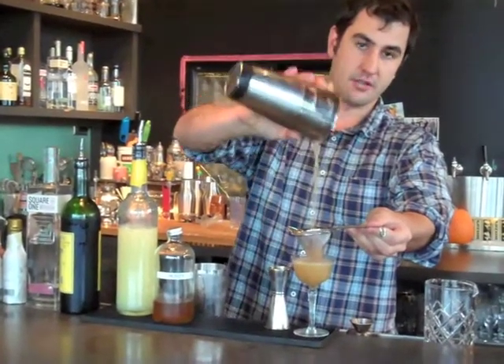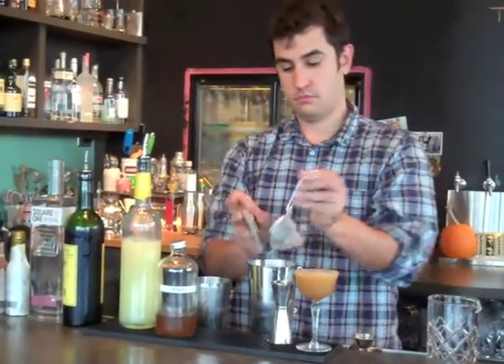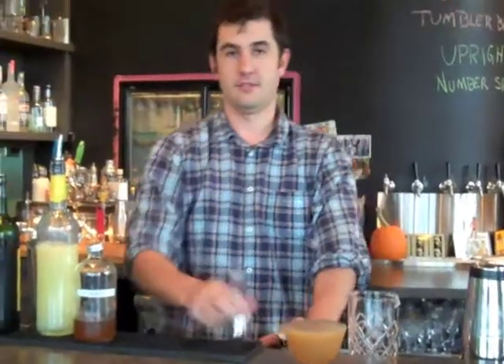Strain down into a classic cocktail glass. It's the B-Side Cocktail. Cheers!